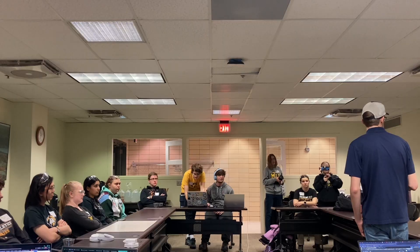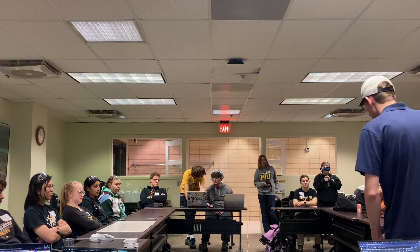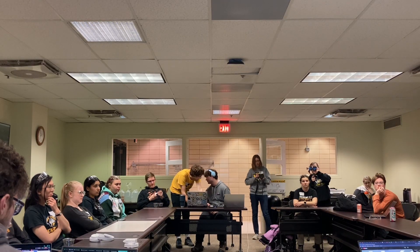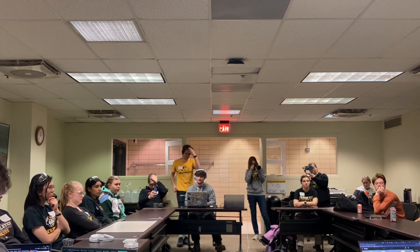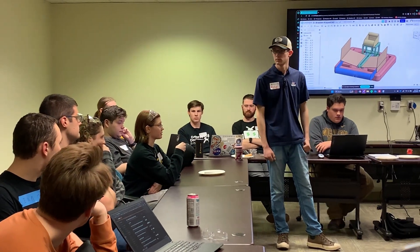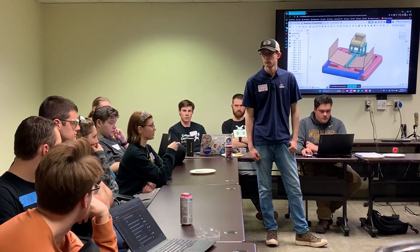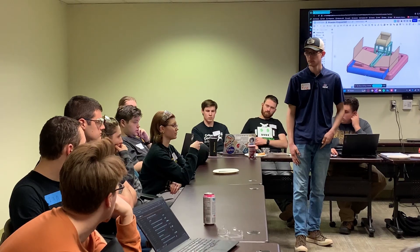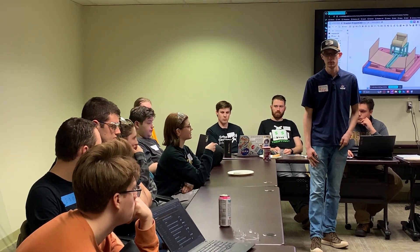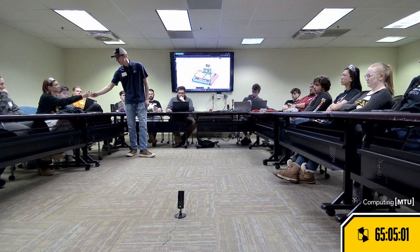For programming, we are starting to get our project up and running. We built a project and we're starting to outline our subsystems — a shooter subsystem, an intake subsystem, and a climber subsystem. We're also branching out and looking into the 2026 game tools, with a couple of people downloading those and working on switching to Scriptylib. So we're getting off the ground with programming as well.